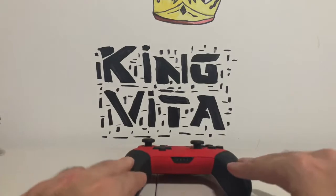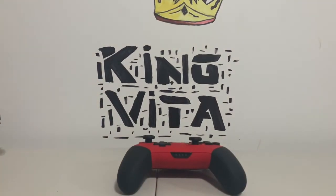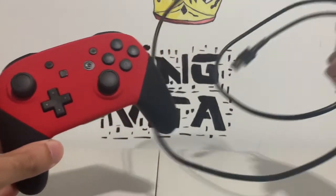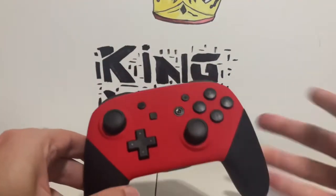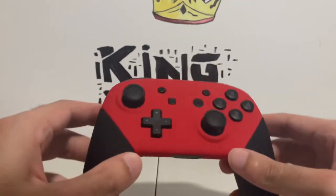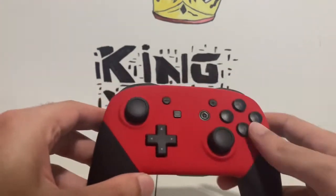That was an unboxing of my custom pro controller from Controller Chaos. I'll leave a link down below so you guys can make your own controllers from Controller Chaos. They haven't sent me anything else other than the controller and the cable, but either way — thank you so much, Controller Chaos, you guys are awesome.